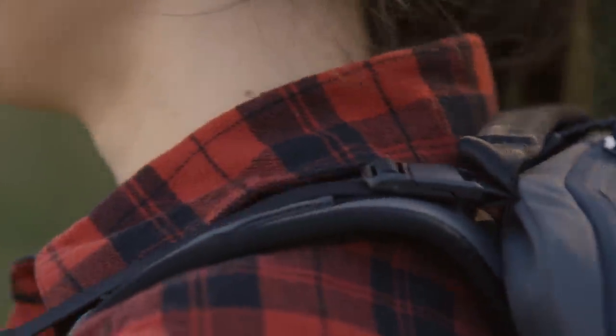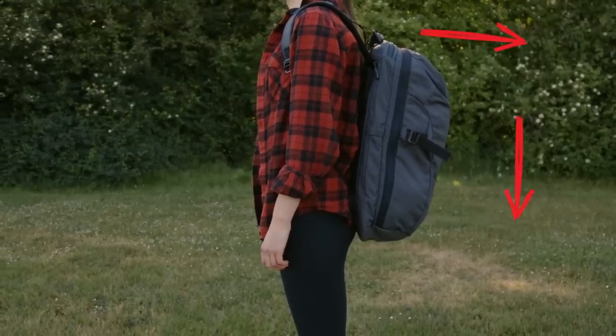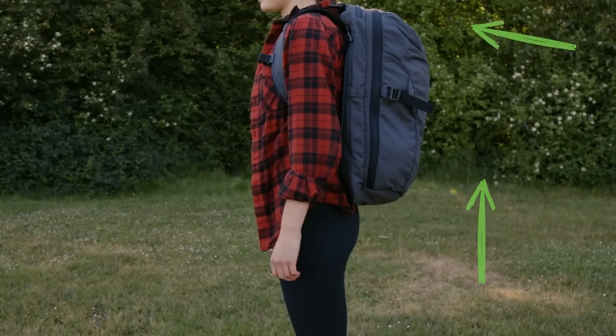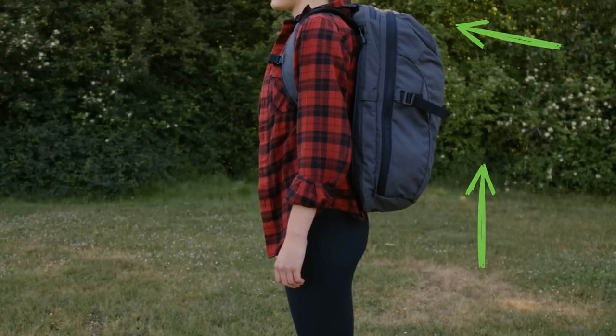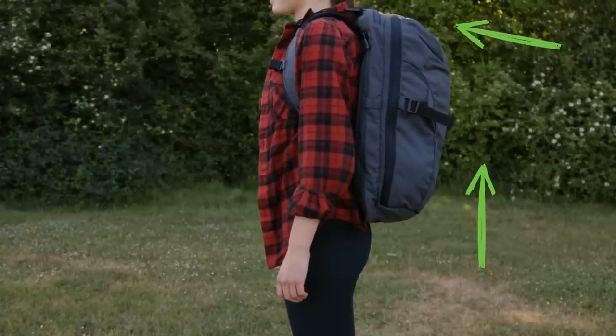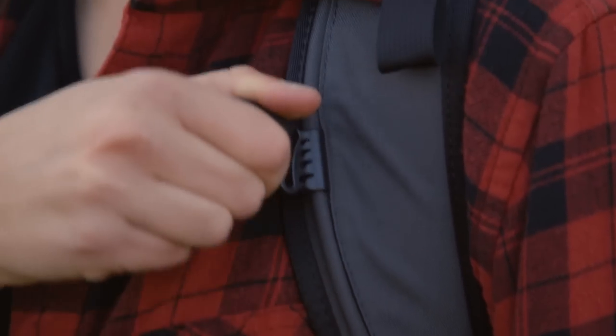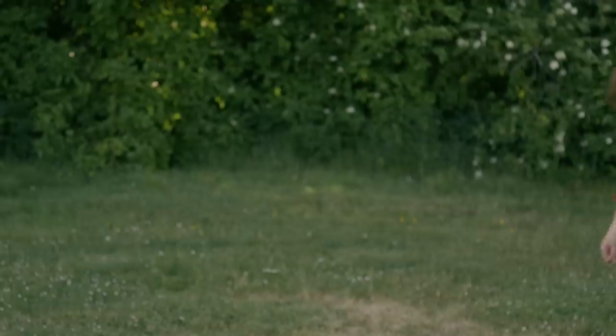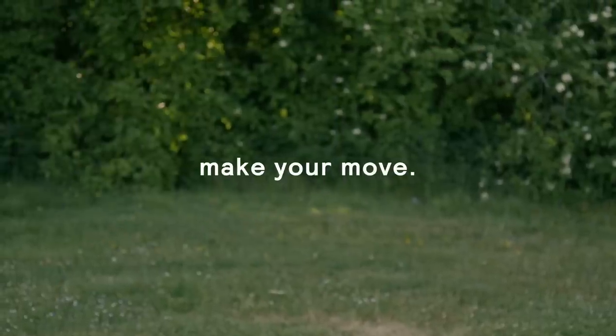Spend some time playing with the balancing system to get your perfect fit. In general, try to avoid letting the bag slouch during everyday usage. Use the straps to bring the weight of the bag up and closer to your body — this balances the weight and reduces strain on your neck and shoulders. Choose the ideal height for the chest strap, then connect it or clip it away for a dangle-free experience. Now it's time to make your move.